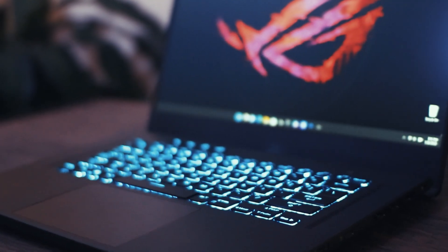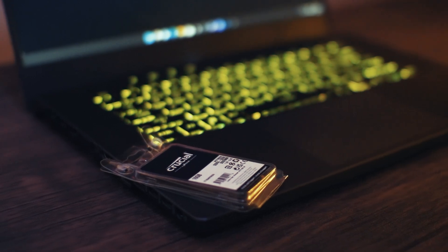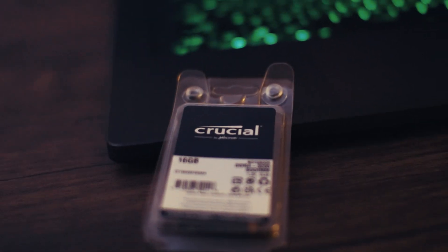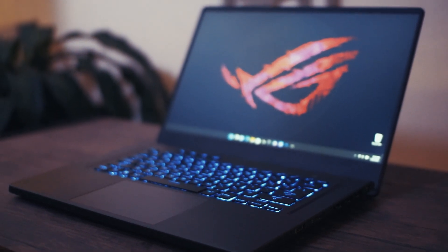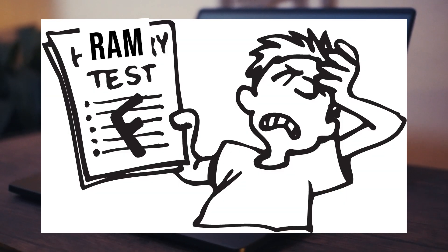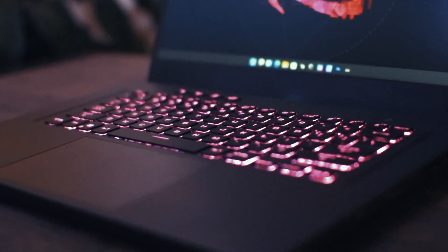Hey everyone, it's Josh with another gaming laptop video. This one is going to be about upgrading your RAM with a laptop that has one stick of memory soldered to the motherboard. The one I'm using here is the Asus Zephyrus G15. I'm making this video because there's a lot of inaccurate information out there on RAM and a lot of misconceptions that people have, so I hope this helps clear things up.